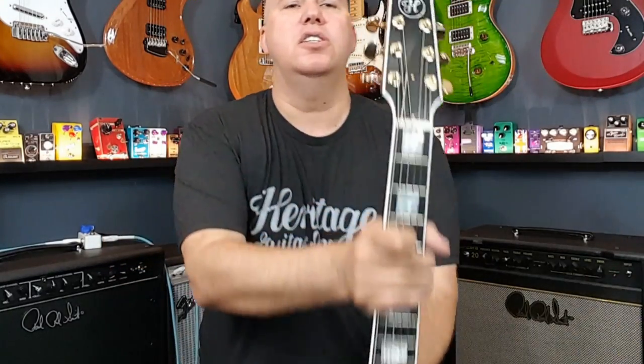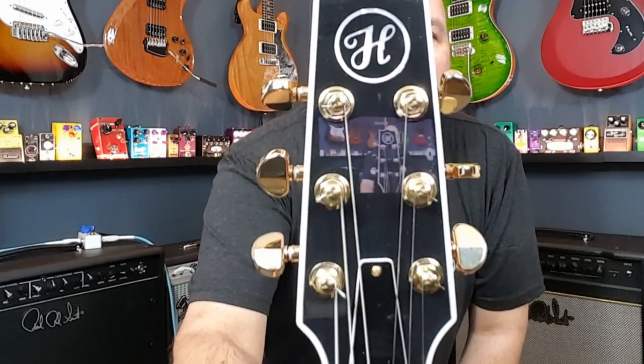Now, this guitar is a prototype, and one of the prototype features is this new headstock logo — they're going with the H. I'm not going to tell you what I think of the logo because I want to see what you guys think. Do you like this logo or do you prefer just saying Heritage on the headstock? I actually contacted them about it, and they told me you can order the guitars either way. So even though they're trying this new idea out, they're not really taking away the old logo — you just get to choose, which is nice.